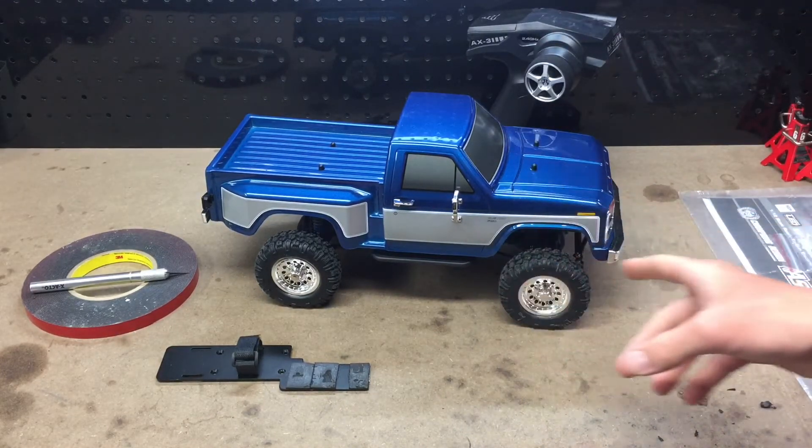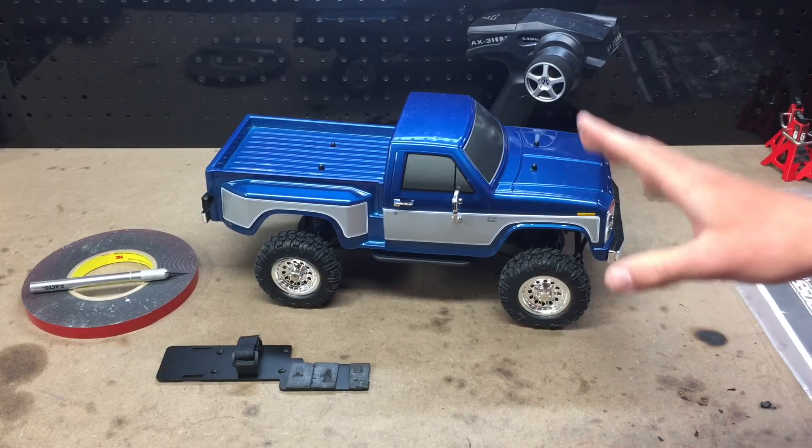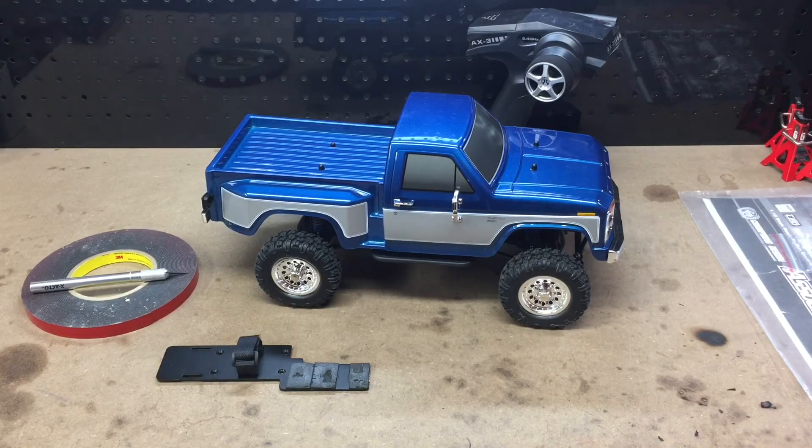I was not going to take this thing out on the rocks and get it all scratched up because the remote was jerky. That was just my opinion.